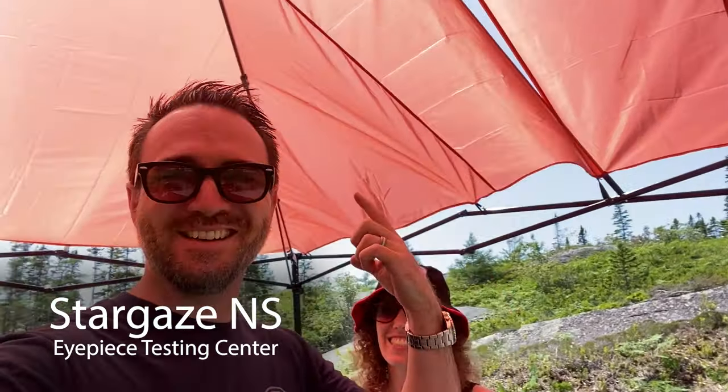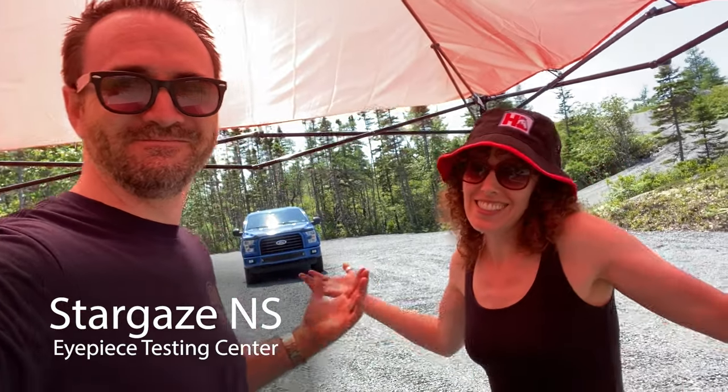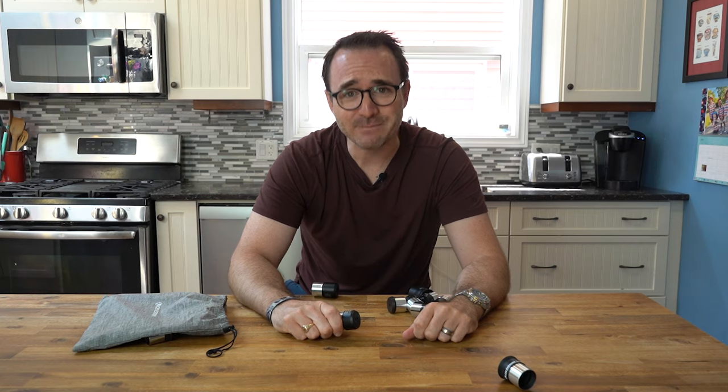So we forgot the roof to our sunshade, so we ended up taking the walls and putting them on the top. It worked! There's a problem with almost every beginner telescope out there and I think it's keeping a lot of people from enjoying this hobby. The eyepieces that come with most beginner telescopes are terrible! This video is my attempt to fix that.